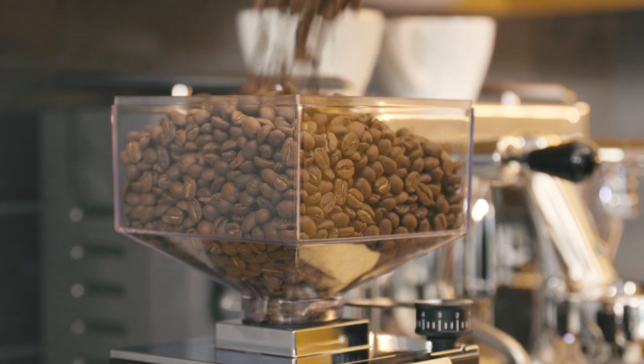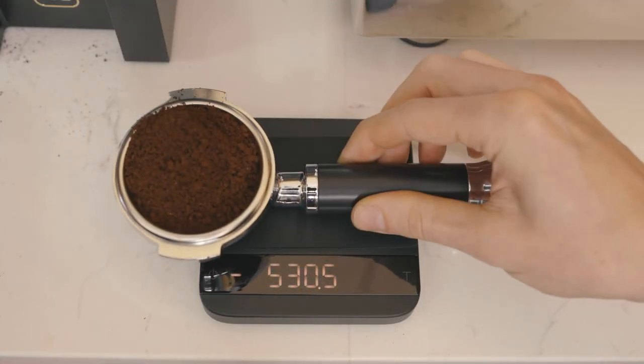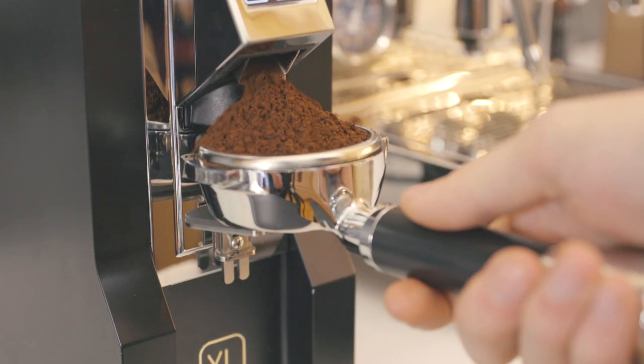Set the timed dosing options by using a scale. Adjust the time as needed to dispense your desired dose for each button. For example, if you're using a double or triple basket, we recommend an 18 to 20 gram dose.